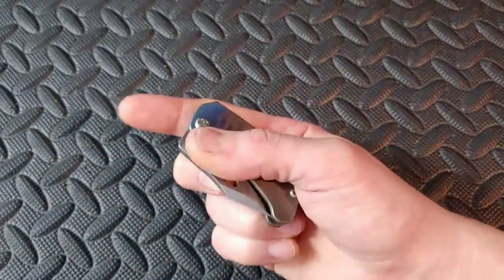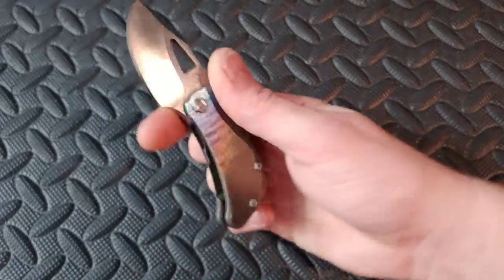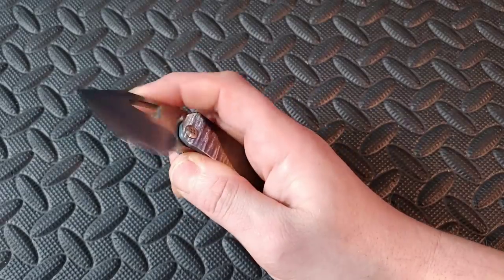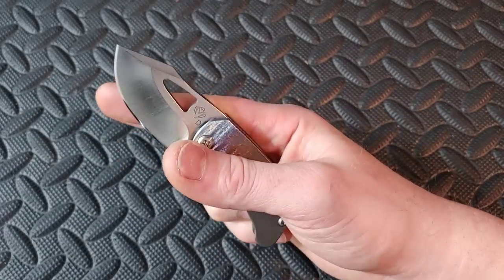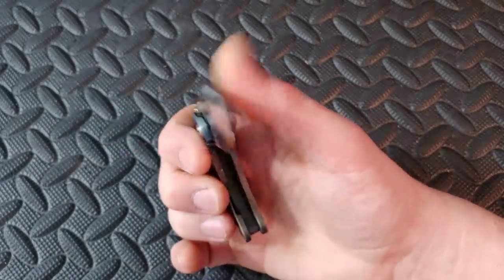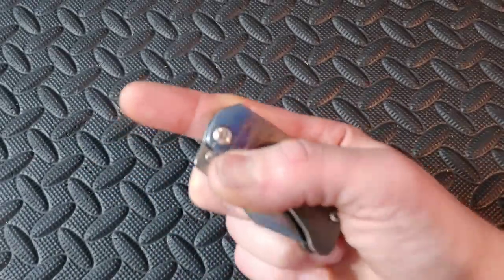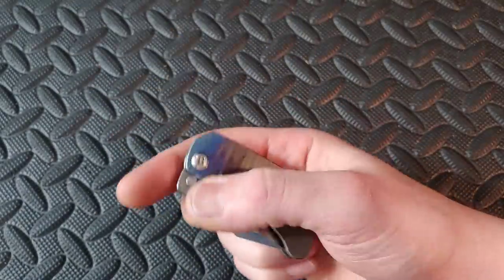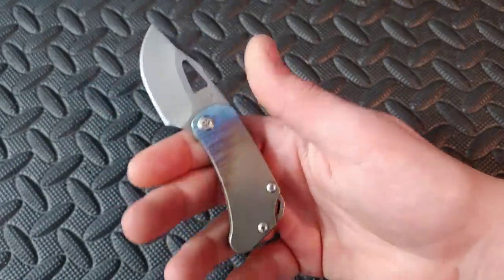Next up we have the Medford Aris — a little bit more expensive. This is in CPM D2, which is a powdered version of D2, which is better. Nice reverse flick, great sounds from this thing — an amazing chinking sound. It is a little compact, chubby knife in titanium. Great little knife.